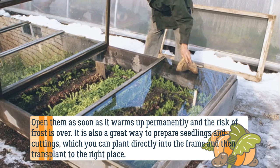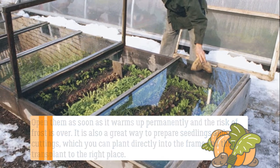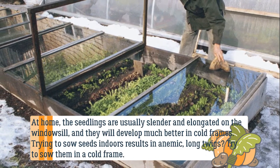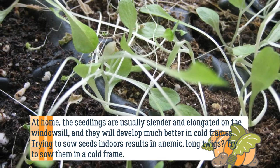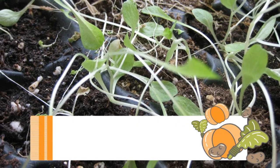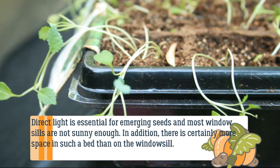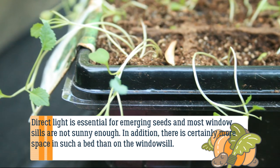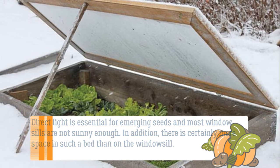Cold frames are also a great way to prepare seedlings and cuttings, which you can plant directly into the frame and then transplant to the right place. At home, seedlings on the windowsill are usually slender and elongated, but they will develop much better in cold frames. Trying to sow seeds indoors results in anemic long twigs — direct light is essential for emerging seeds and most windowsills are not sunny enough. In addition, there is certainly more space in such a bed than on the windowsill, and you will forget about hardening and constantly bringing seedlings in and out of rooms.